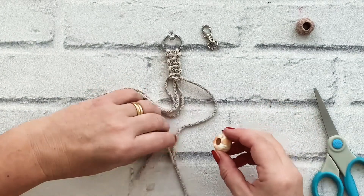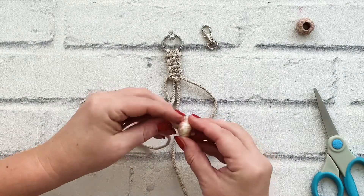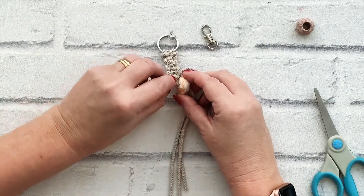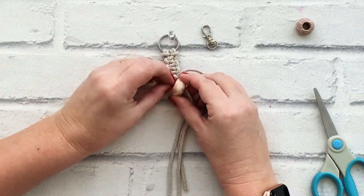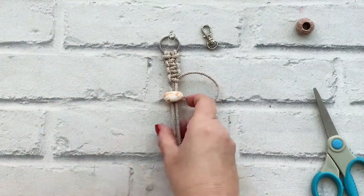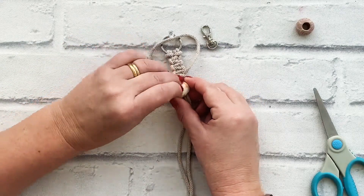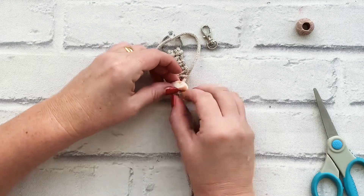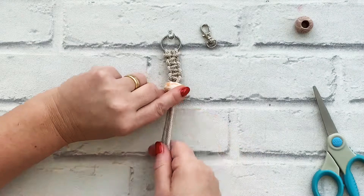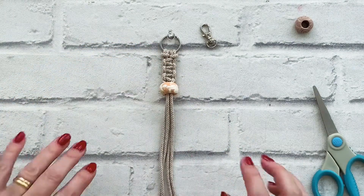Now I'm going to feed two centre cords at a time through that centre hole, and then I will feed the third and the fourth. You can see having the hole bigger just makes it so much easier to fit the beads through. If you're using five millimetre cord to do this, then I've also got some beads with a 10 millimetre hole.